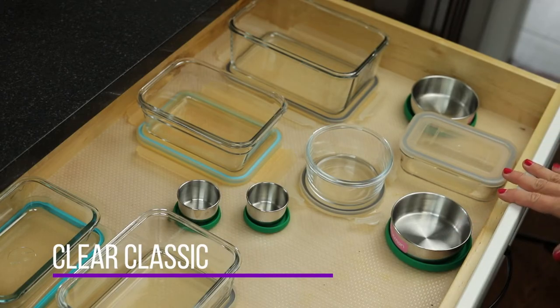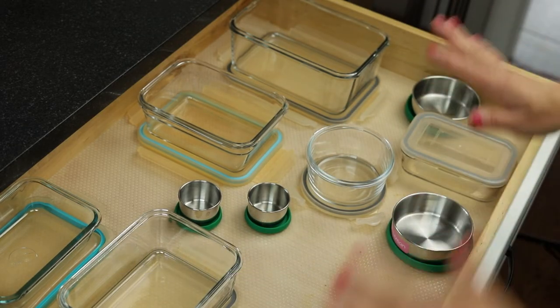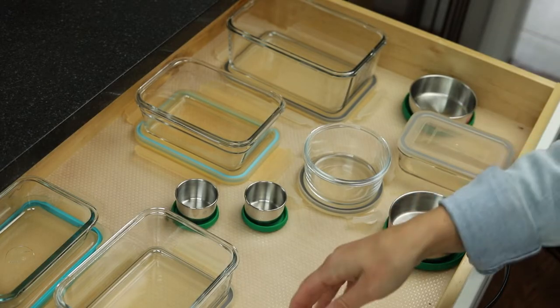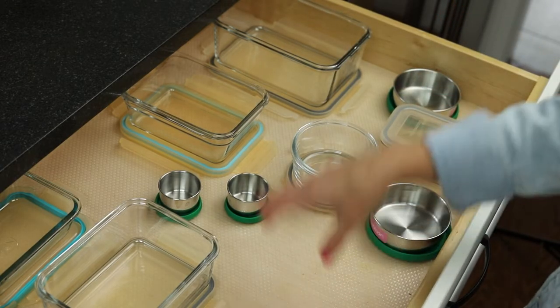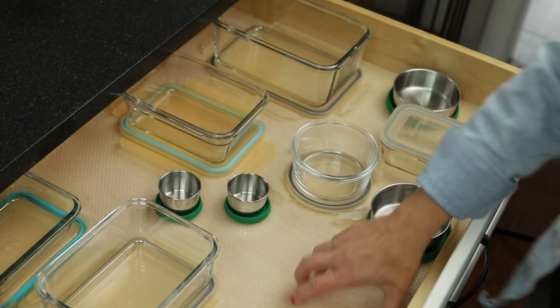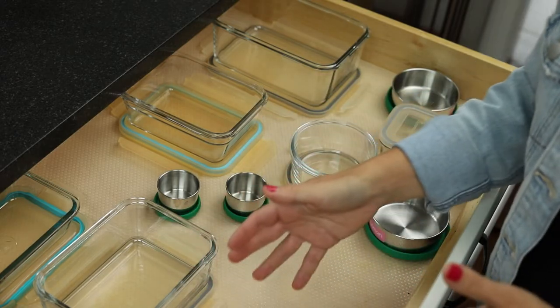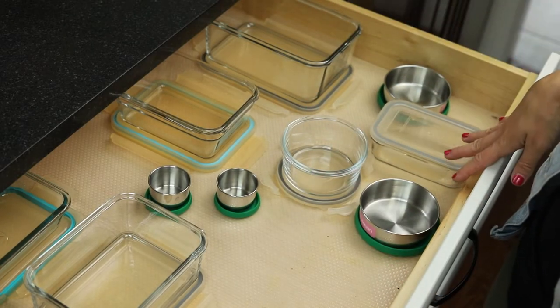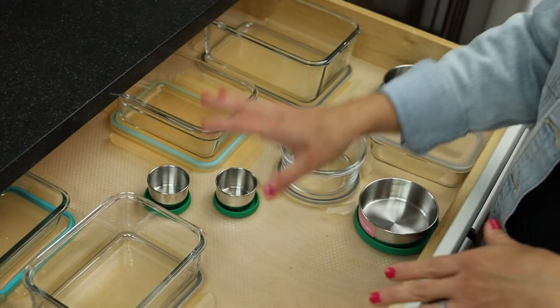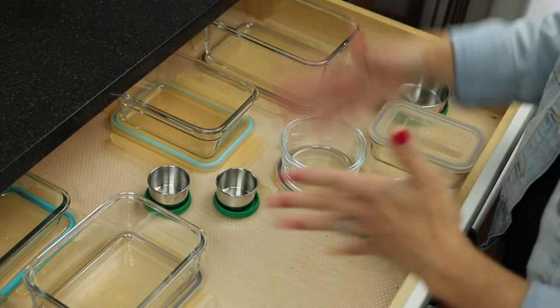I store all of our Tupperware in a drawer, and I've used the Clear Classic Liner to keep all the Tupperware nice and organized. Things aren't sliding all over the place when I open and close the drawer because the Clear Classic Liner helps items from sliding around. I like using the Clear Classic especially for glass-type items. When these items come out of the dishwasher, sometimes there might be a little water residue. I want to make sure I'm protecting the wood inside the drawer while also letting items air dry. By using the liner as a protective sheet between the wood drawer and the actual item that might have water on it, I'm giving my drawers the longevity to stay and look brand new.